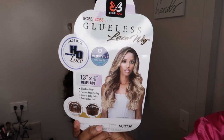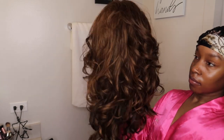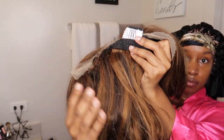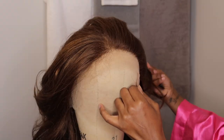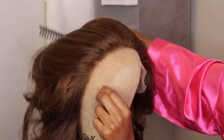Hey y'all, welcome back to my channel. This is Beauty with Cat and today I'm here to give you guys another wig review from Bobbi Boss. I believe her name is JL — I can't pronounce it, but everything will be in my description box below. So right now we're going to jump right into it.